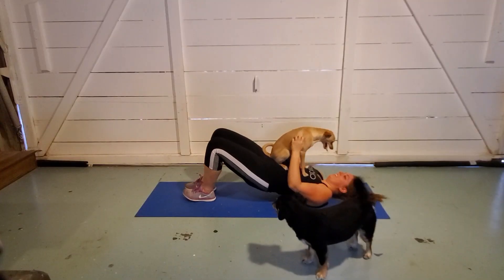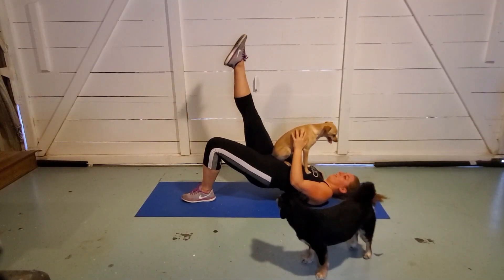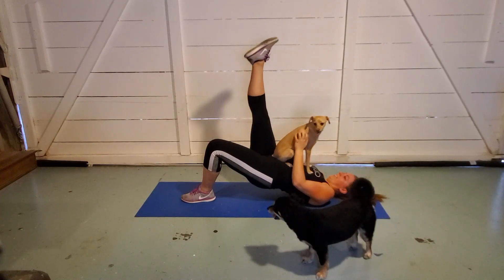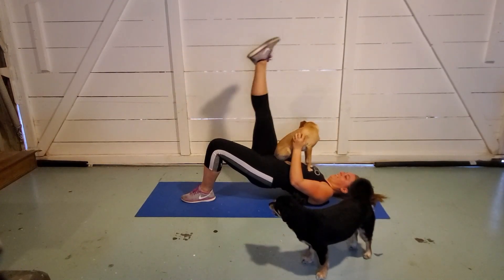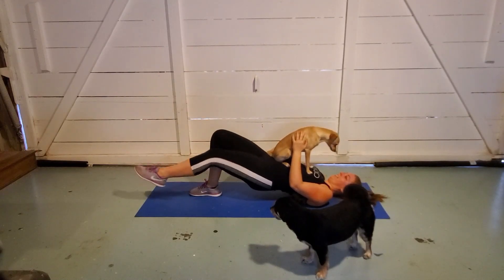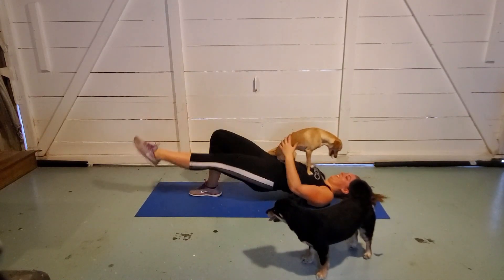While you're down there, stay in that position and we're going to do a leg lift bridge thing. I don't know names — I feel like moves are called five different things depending on what gym you're at. So grab your weight and stick your leg out and do some lifting. You're doing awesome. Do 10 on each side, and do 10 of everything, you guys. We got it. We know that at this point.